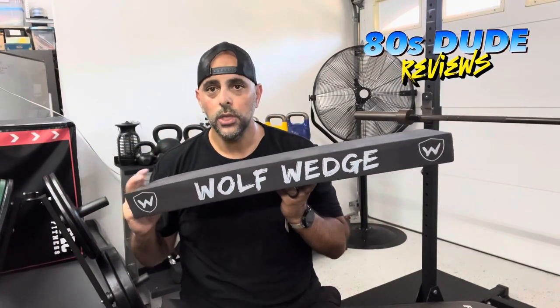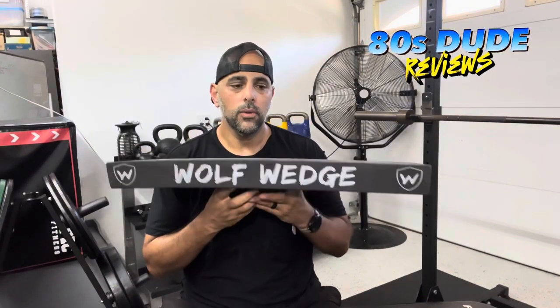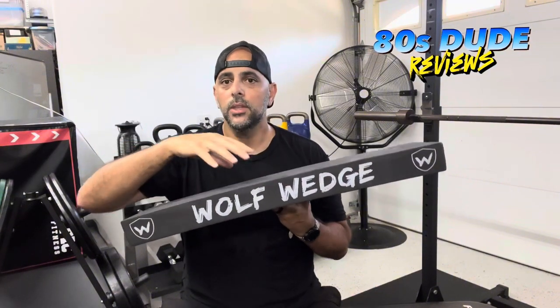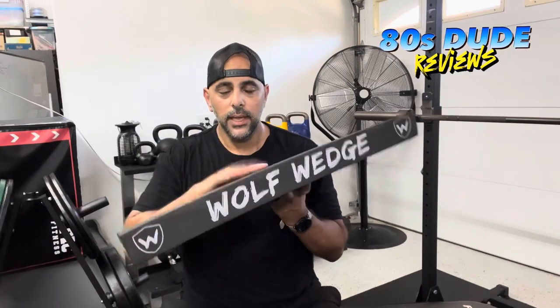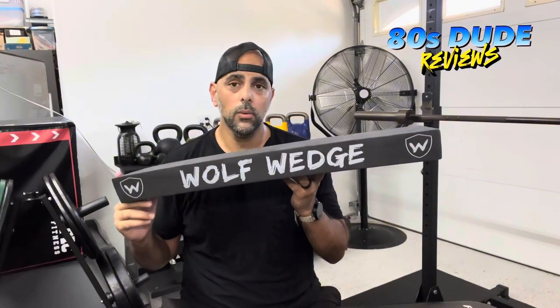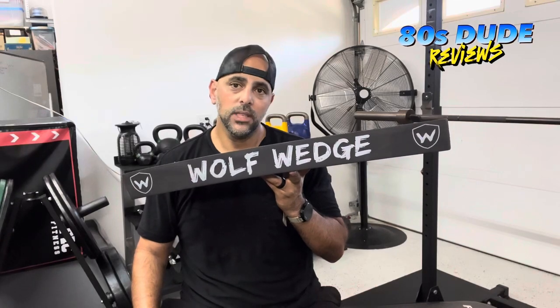Well, the Wolf Wedge is definitely a great tool to have in the garage or at your home gym like we do. What we found over the course of the period of time we've been using this on our clients and also with ourselves — squatting and doing calf stretches — is that this polyethylene Wolf Wedge is an extremely effective tool. I wanted to share it with you and hopefully this helps you get some insights on this actual product. I'm going to go ahead and demonstrate how I use it here in my garage gym.